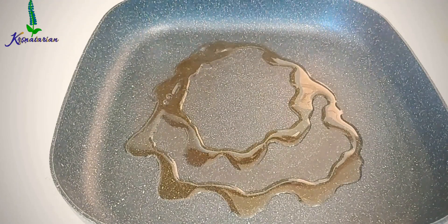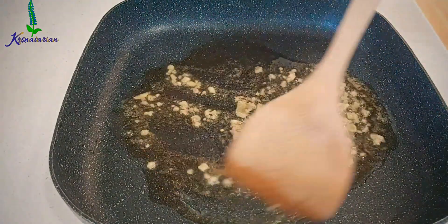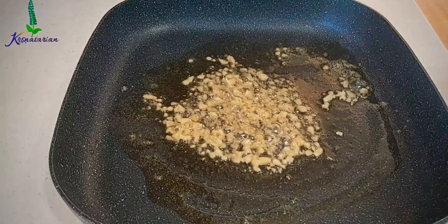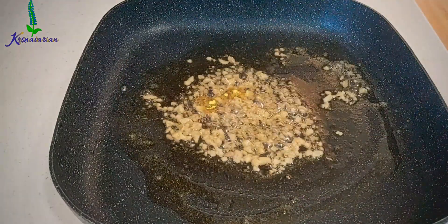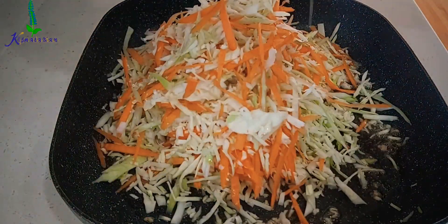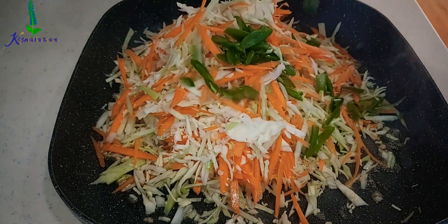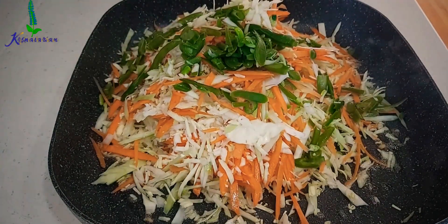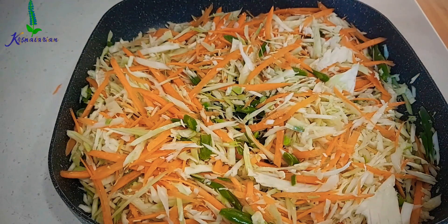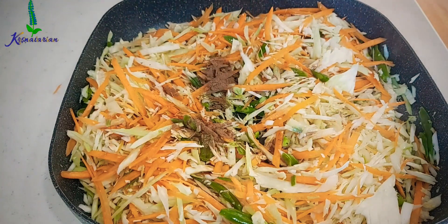Now I'm going to make the filling. I have taken 1 tablespoon of sesame oil, 1 tablespoon of chopped ginger, and then a little bit of hing — you can take nearly half a teaspoon. Here I have shredded cabbage and carrots, nearly 3 cups of each, then 1 cup of green beans cut diagonally. Now I'm going to add a teaspoon of Chinese five spice powder.